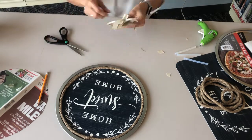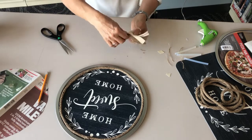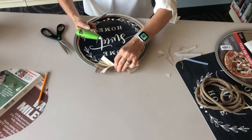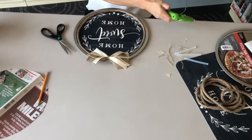Then trim the twine and the ribbon if needed. Hot glue the bow to the top center of the pan, gluing down the ribbon where needed.